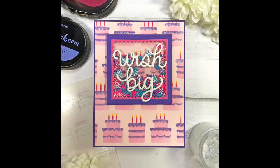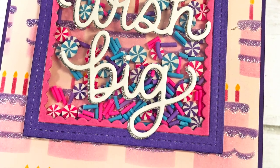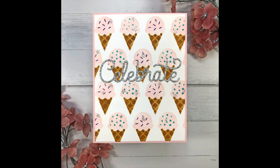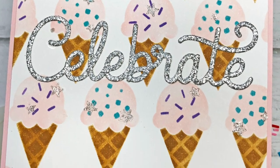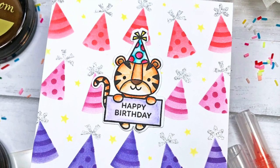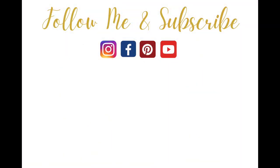Don't forget there is a 10% off coupon code in the description box below, and I'll have all of the supplies linked there as well as a coordinating blog post link. I hope you liked my cards today — I'd love to hear which stencil or card is your favorite, so leave me a comment and let me know. If you like this video give it a thumbs up, subscribe, and turn on your bell notifications so you'll be notified when I release my next video. Have a great day everyone, thanks for watching!